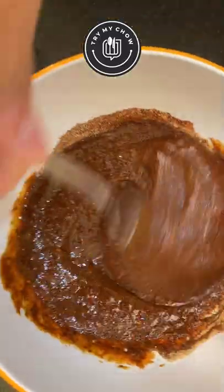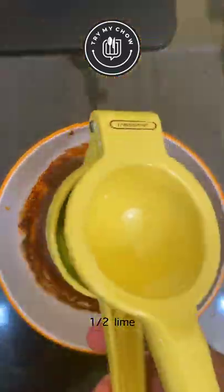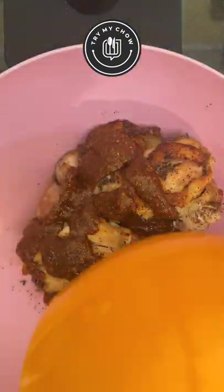After that, mix it all up. I almost forgot — I'll squeeze in half a lime for some extra flavor. Let's add the sauce to the thighs. Make sure to cover the thighs completely by mixing it all up.